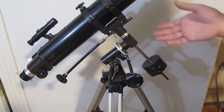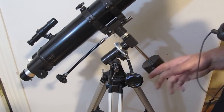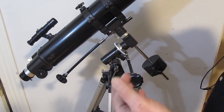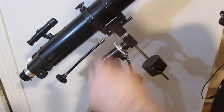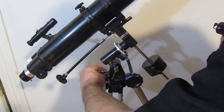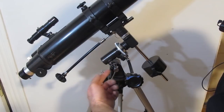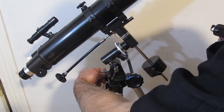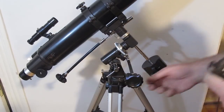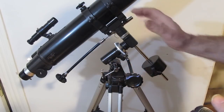Photographers taking long exposure photographs find that extremely useful. You can set the polar axis to your latitude with a knob to find the pole — whatever your latitude is, you set that, find the north pole, and lock it. If you're not worried about that, make sure this knob is locked so it doesn't slip or fall on you.